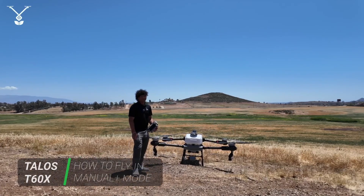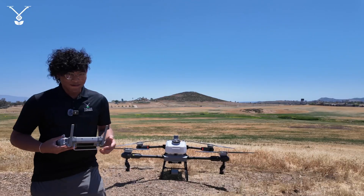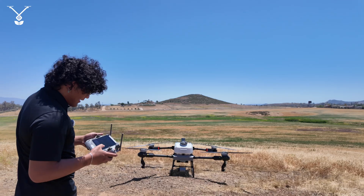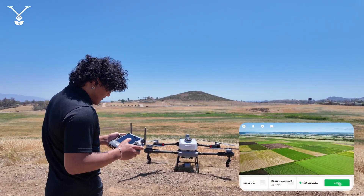Hey guys, I'm Ryan with the Talos Tech team and I'm here with the T60X to show you how to fly in manual plus mode. Now we have the drone turned on, remote turned on, and you're going to be starting on this home screen after you press begin.